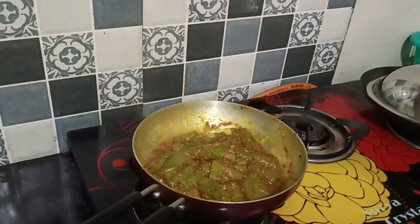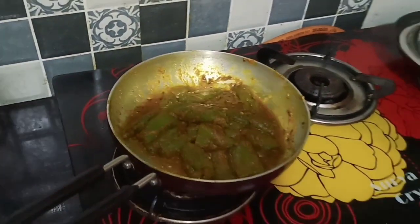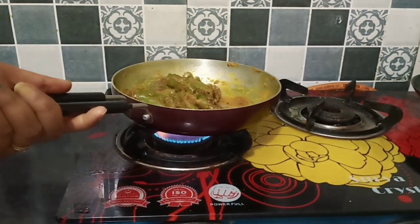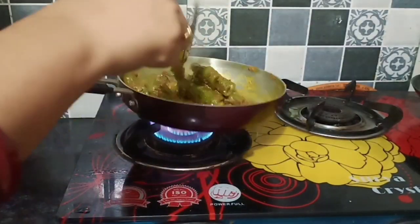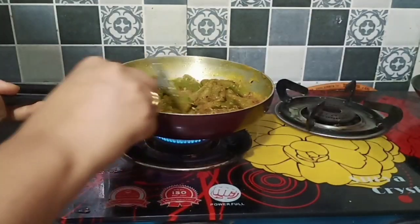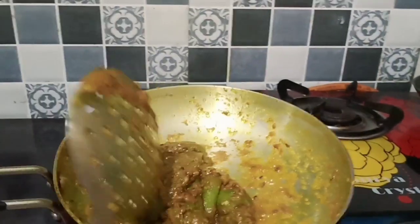It will be good. You can eat it with rice, with roti, or with dal-chawal. Look, my bharwa turai is ready. I am filling it a little more. After making it, I am ready to plate it. It was very good — the texture was very good and the taste was good.